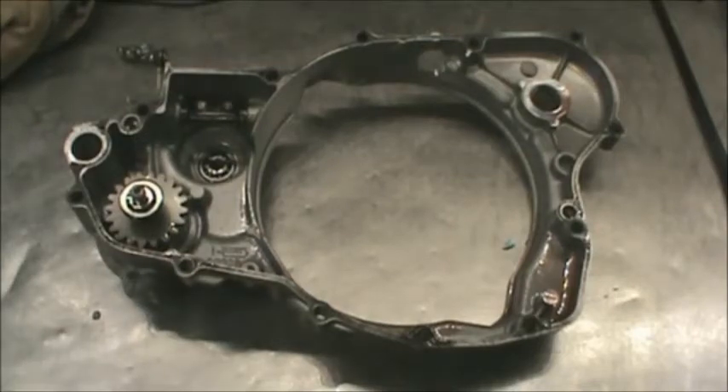I've set my bottom end, clutch assembled everything off to the side. Another thing that we do in here whenever I'm doing an engine: I won't do an engine without doing a water pump seal and a bearing. It doesn't make any sense.